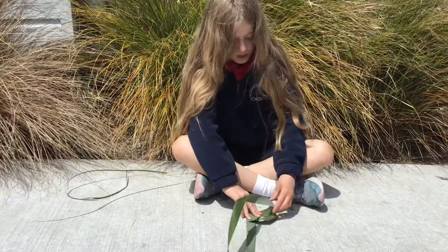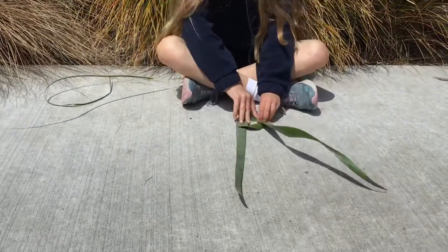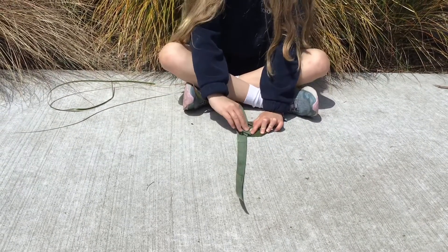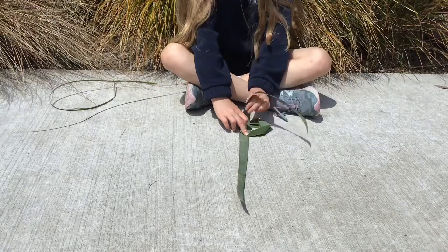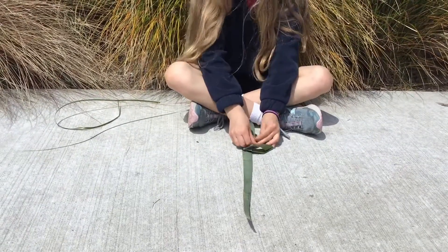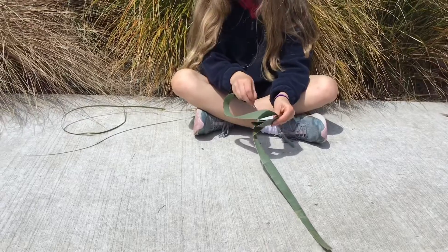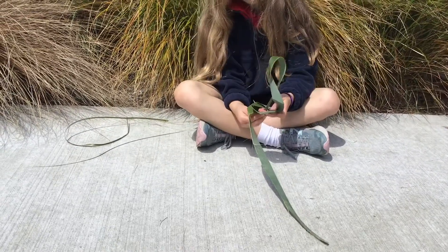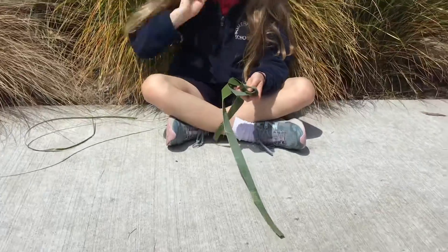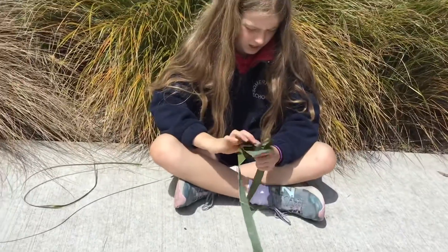And keep folding it round until you've got about that much left, and then put it through the middle.